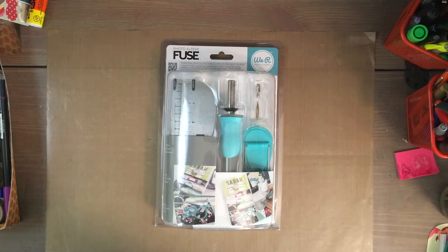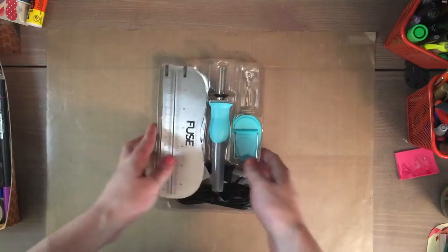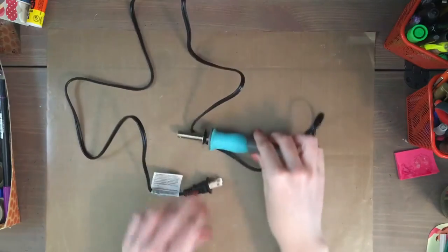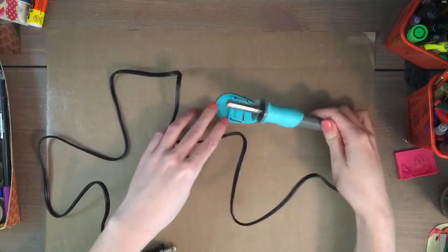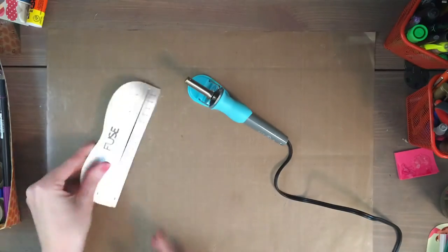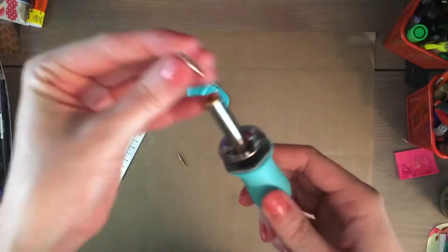Hey everyone, it's Tara. Today I wanted to do a little review of this fuse tool by We Are Memory Keepers. It's a little tool that you can use to fuse plastic together or cut plastic apart, and most everybody uses it to make shaker pockets — melt the plastic together for those pockets or create your own unique pockets for Project Life albums or anything like that.